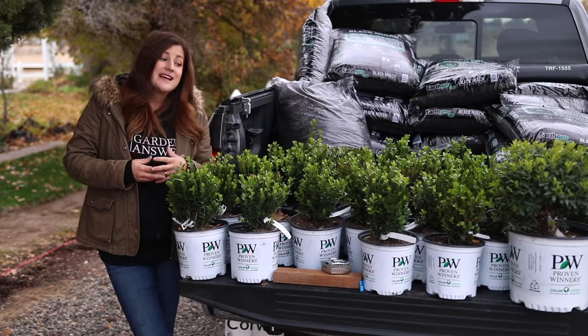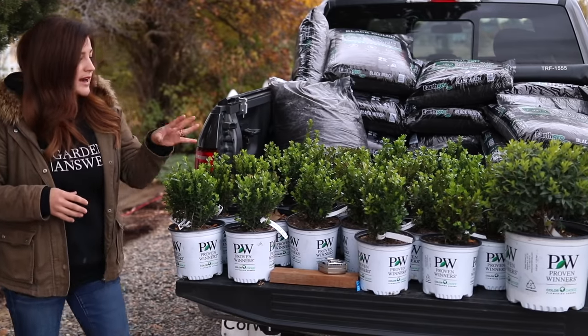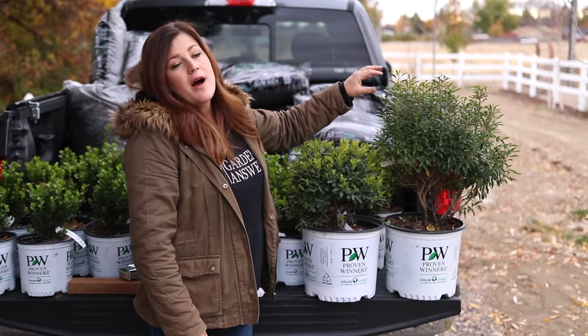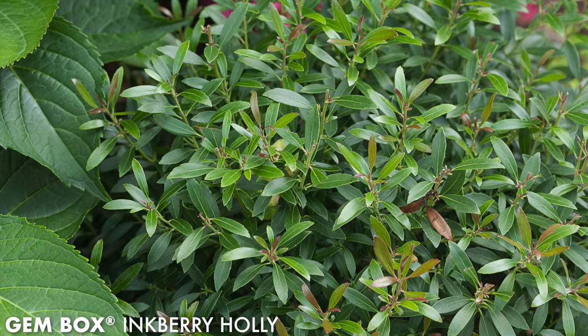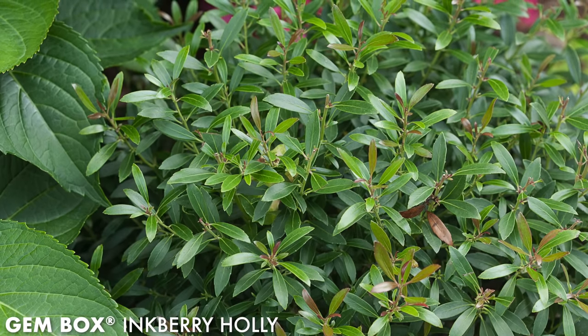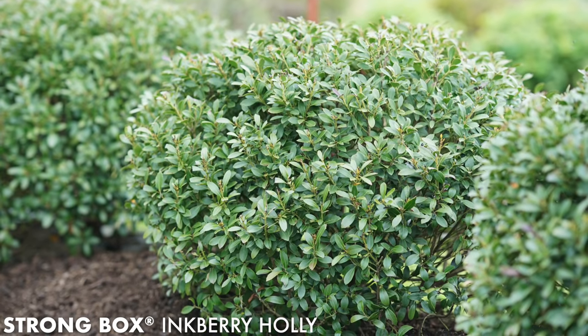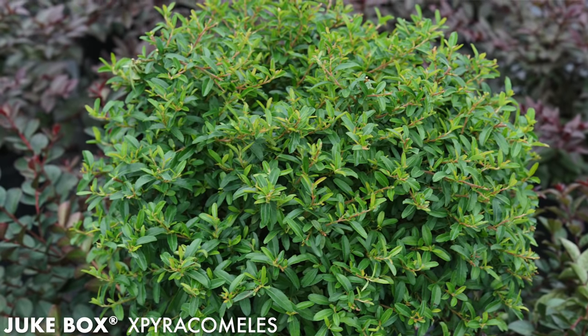There are a couple of great substitutes for boxwoods if boxwood blight is your problem. I've got a couple here — this is gem box and strong box inkberry holly, which have broad leaf evergreen leaves and take to hedging really well. There's also another evergreen option called jukebox ilex glabra, which is a great substitute for boxwood.